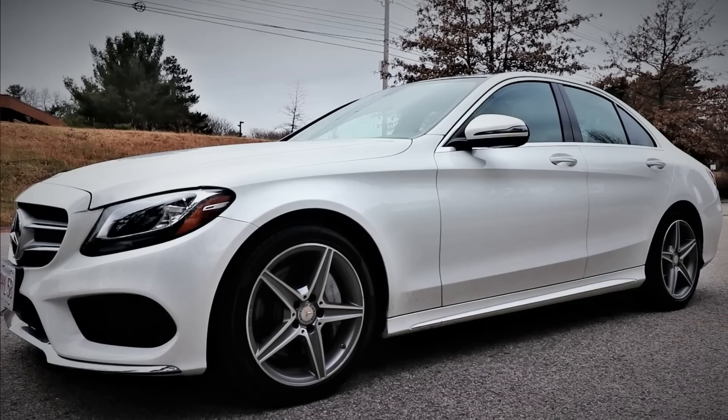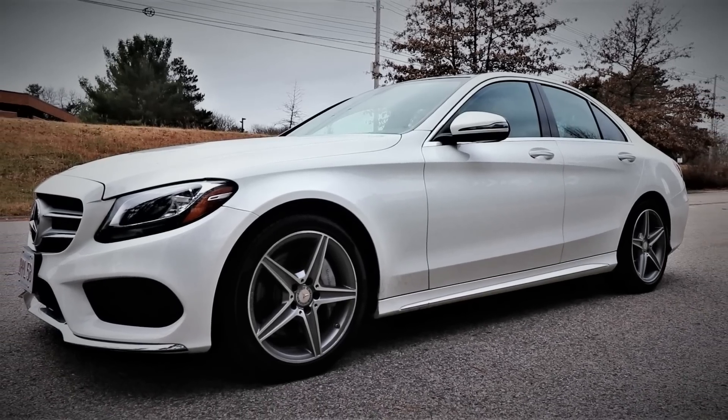Hey, what's up guys, it's Flex and welcome back. About a week ago I picked up the brand new project car for the channel, which is a 2016 Mercedes-Benz C300 Sport. So far I love the car, my wife loves the car, and I have a long list of mods coming for it. But there was one thing I had to get done as quickly as possible — the number one update anyone should do to any car as soon as you get it. Here's a video of what was done.